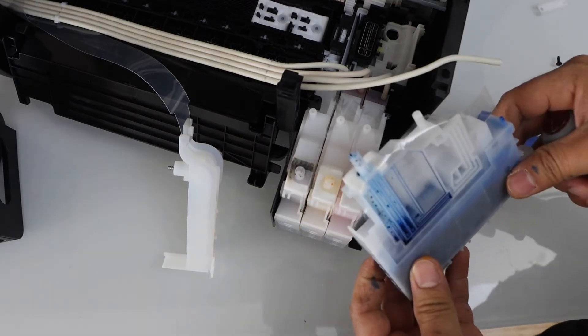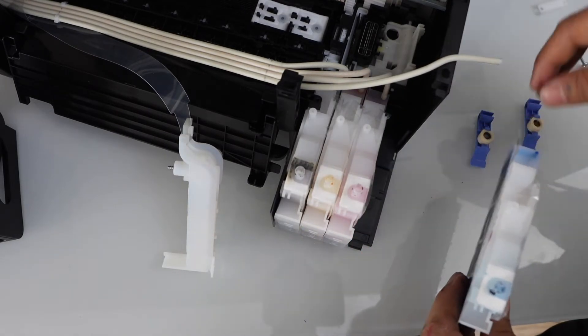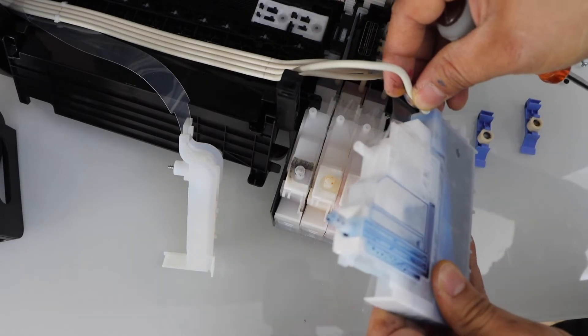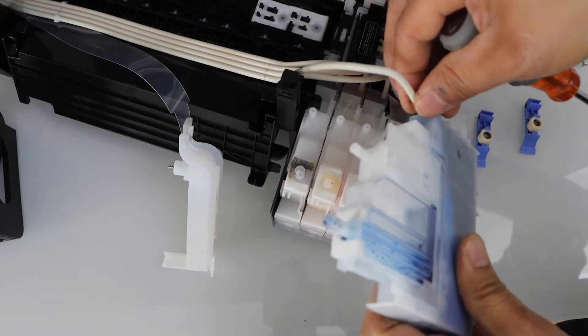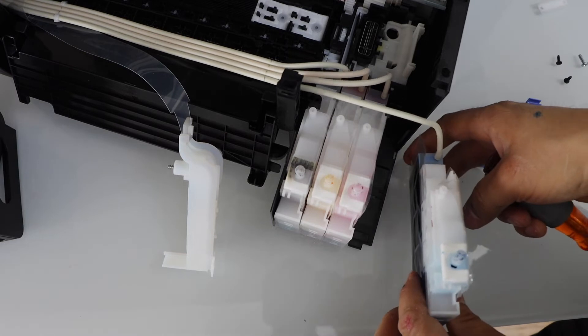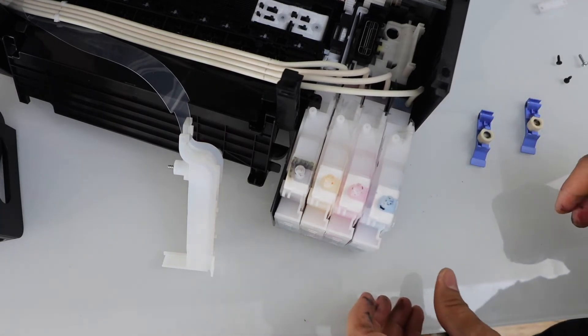If this one is broken, you have to go for a new one. Take your new one and plug it back here. Just put this pipe, make it secure — it's easy. Place it back and you can just slide it in.